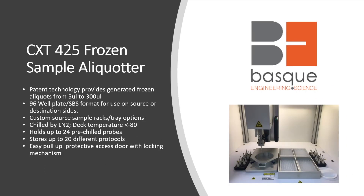The CXT-425 is our next series up. The 353 is tube-based, so it does not aliquot into 96 well plates, but the 425 does. The 425 is still benchtop but has a slightly larger footprint. It has the patented technology like the 353 to generate aliquots from 5 microliters to 300 microliters. It can core out of and deposit into 96 well plates or SBS format, on either the source side holding your source sample or the destination side where you deposit your extracted cores. We can design custom source racks and trays of any configuration.